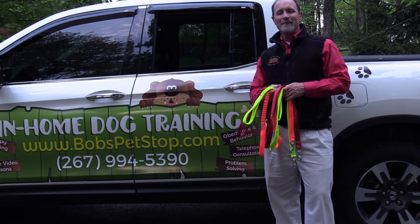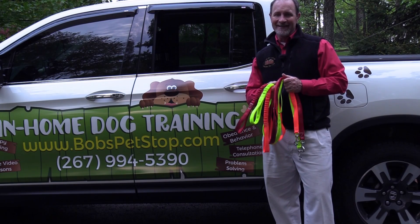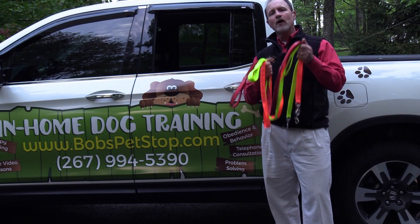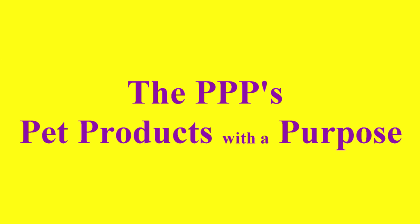Hello and welcome. I'm Mr. Bob of Bob's Pet Stop in-home dog training. Today I'm so excited to share with you a brand new product. The name of that product? The Three Ps — Pet Products with a Purpose.